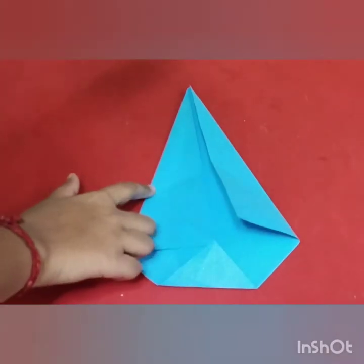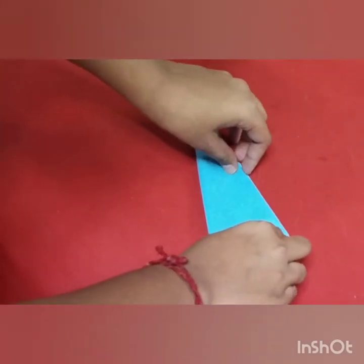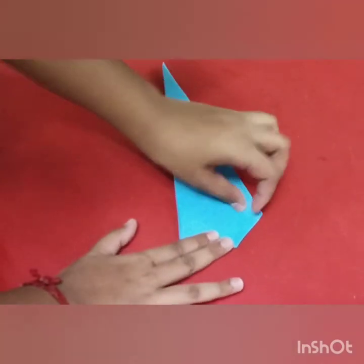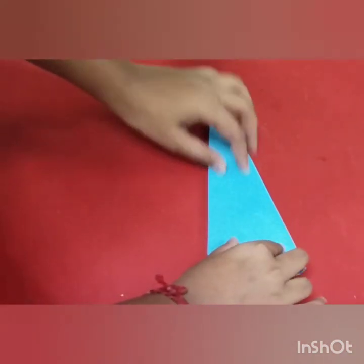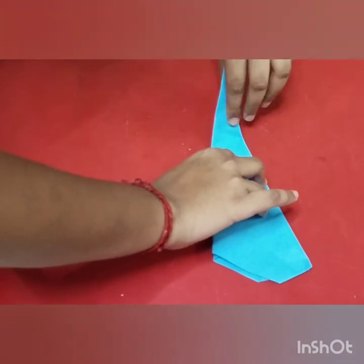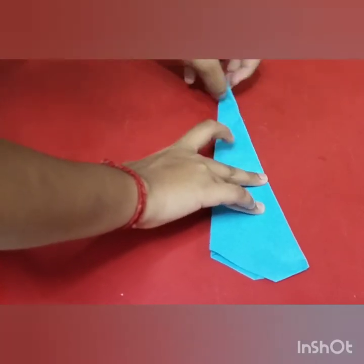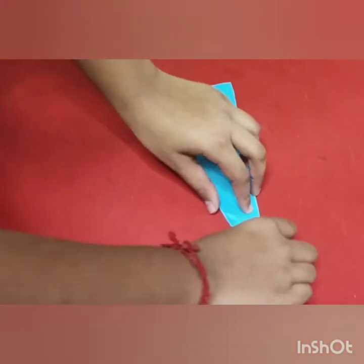Then fold the paper into half. Then turn the paper and fold the bottom paper into half. Then open the paper, turn the paper, then fold the bottom paper into half.